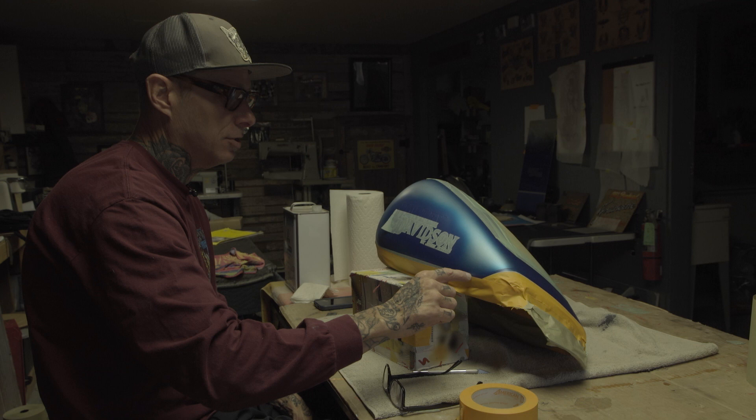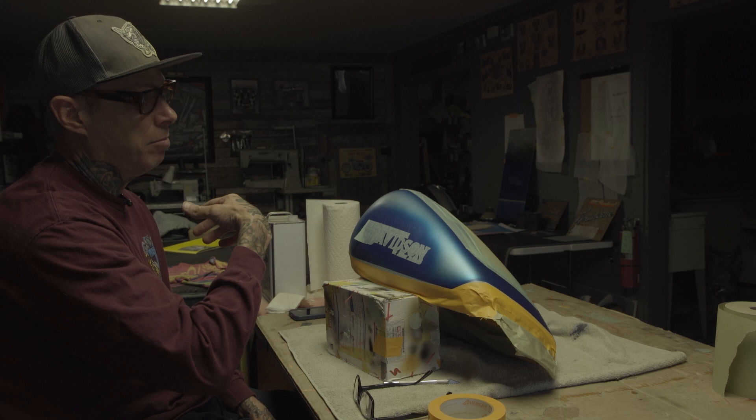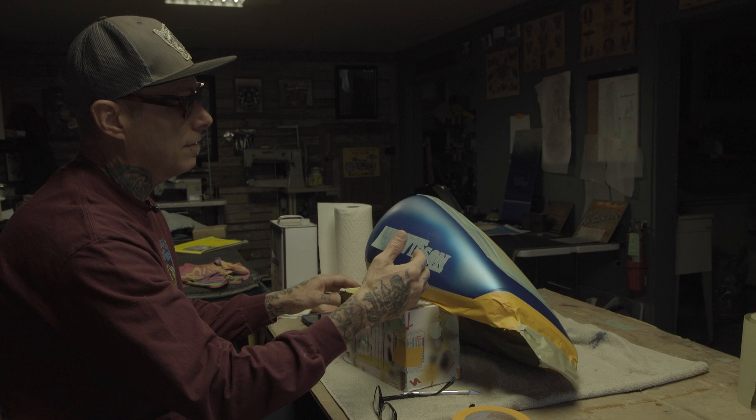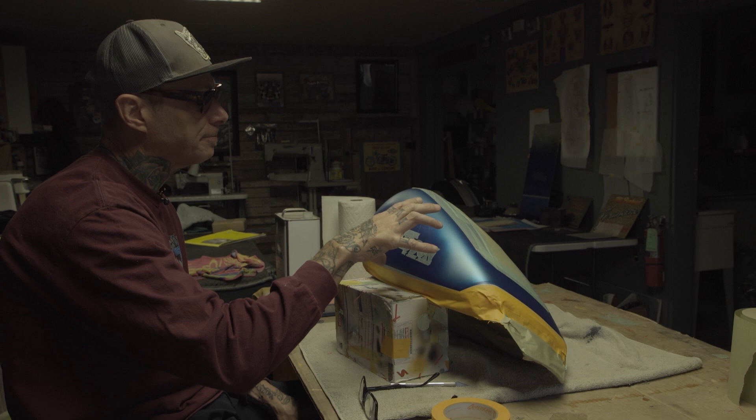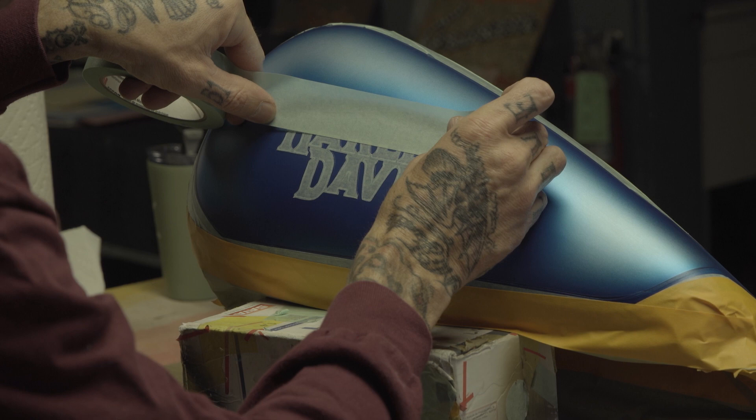What we're working on right now is a multicolor logo. Underneath it is silver, which is what the pinstripe line holds. I blasted a different color blue on it, which is going to be the body of the letters. Now I'm cutting this out to separate it because this is actually going to be another color blue that's got a little bit of gold pearl in it. We're going to do a pebble effect on it too.